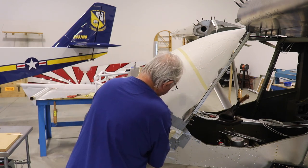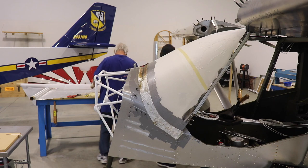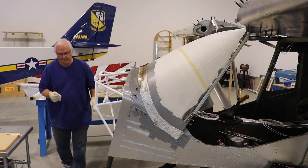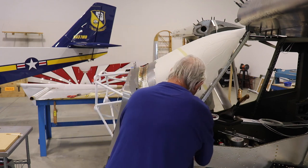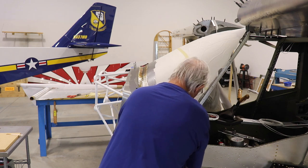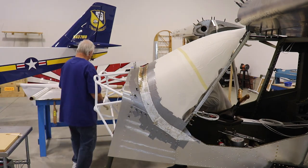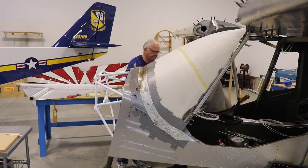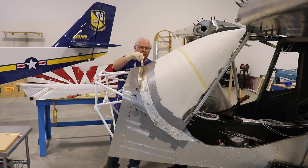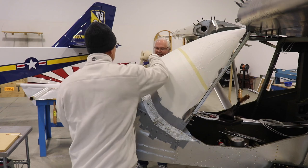You can see Len working on the left side of the airplane laying up layers of fiberglass cloth. I'm making the fairing go a little bit behind the windshield — you'll see why once I cut and trim the fairing. He's adding one more small piece to give me a little extra to work with at the end of the windshield. While he works on the left side, I'm on the right side laying up resin on top of the cloth. Now that the first layer of fiberglass cloth is down, Len is helping spread a thick layer of resin on top of it.